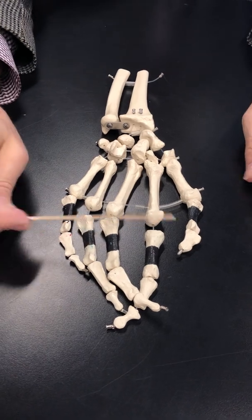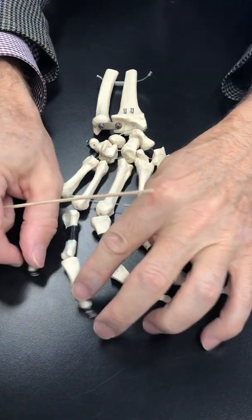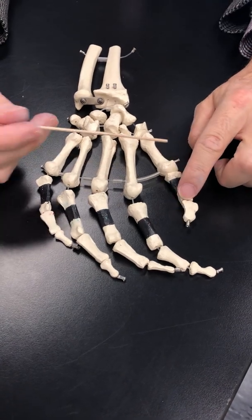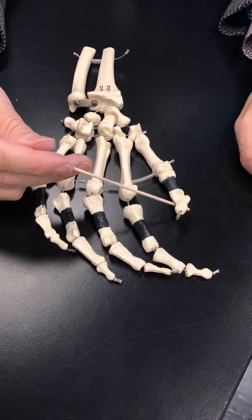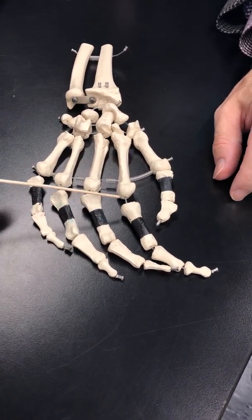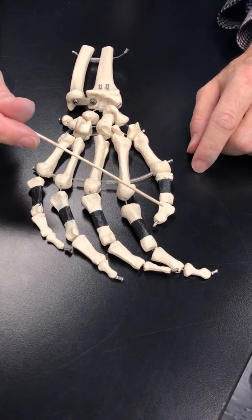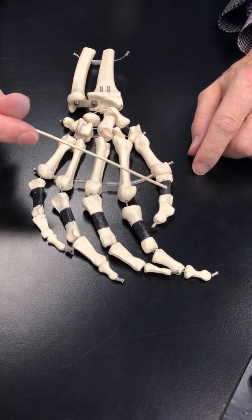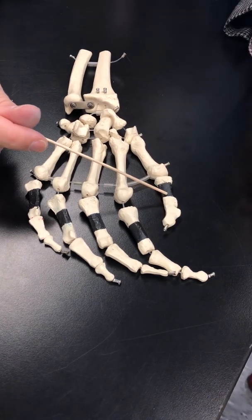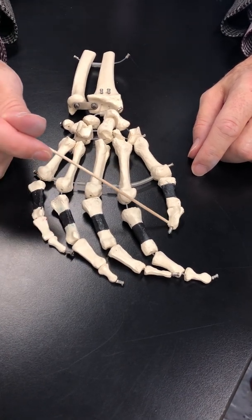These are known as the phalanges. This is the first digit — this is the thumb, or the pollux. Second, third, fourth, fifth. All of this here is phalanges, and they're numbered. So this is the first distal, first proximal phalanx — phalanx is the singular, phalanges is the plural.